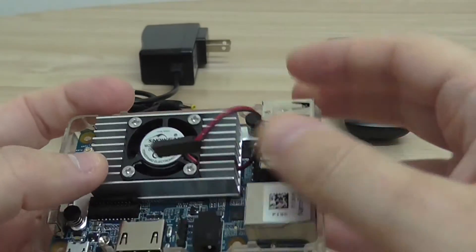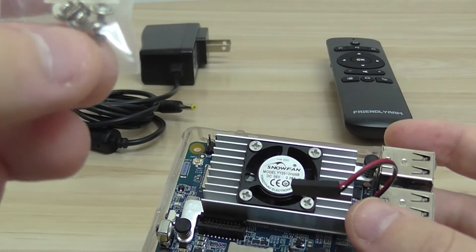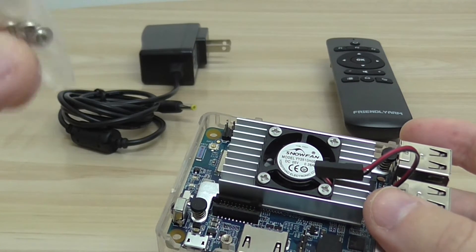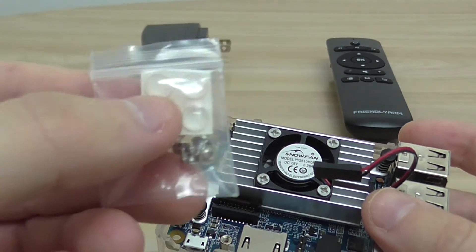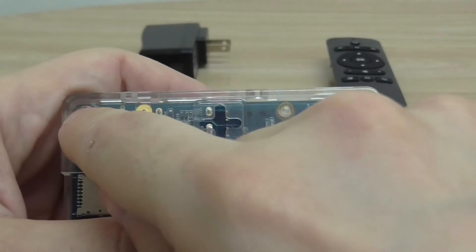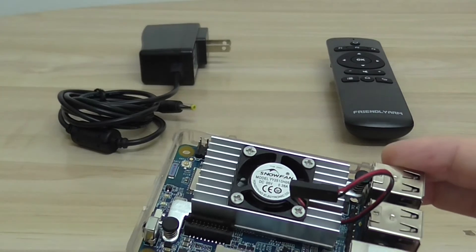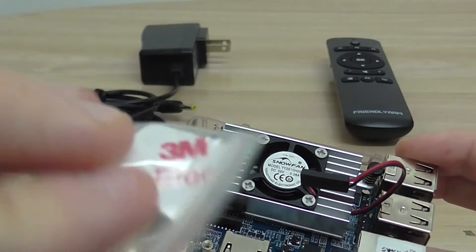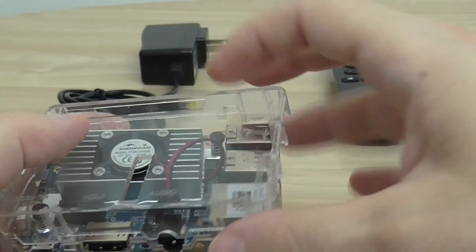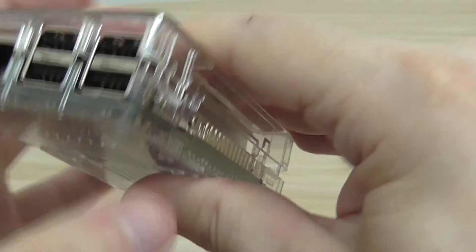You have four screws and four rubber leg stickers for the bottom of the case — the legs are an option you can stick to the base. Then just close the upper part of the case — it's a snap connection.